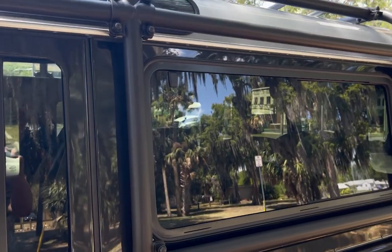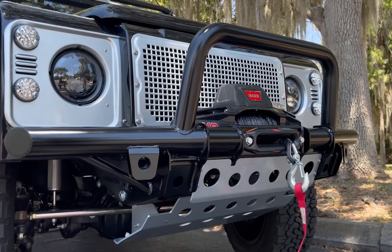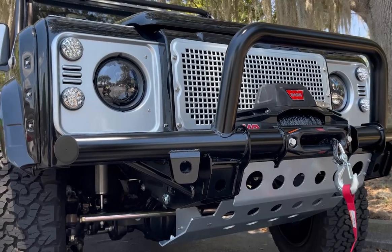This D110 features a 6-point roll cage, tubular front bumper with one winch, silver finish brown grille, and steering guard.